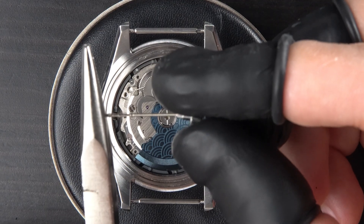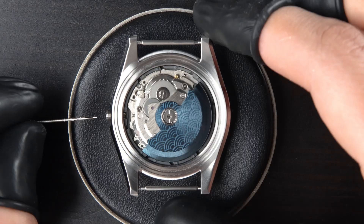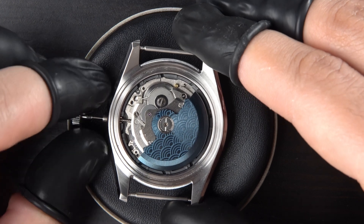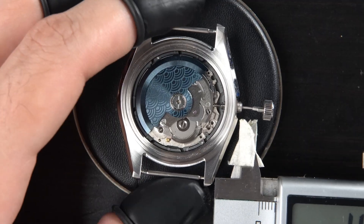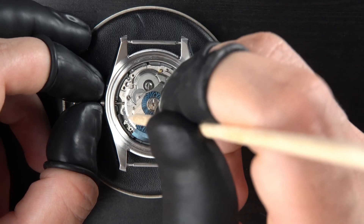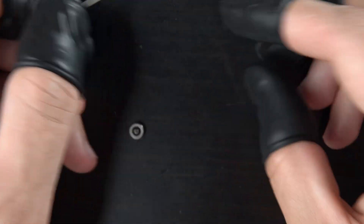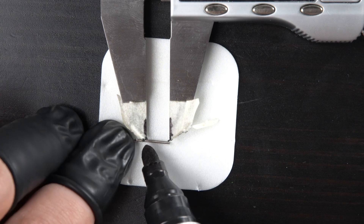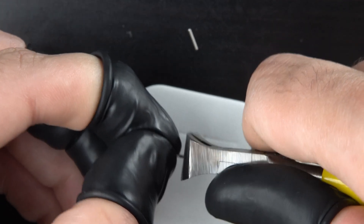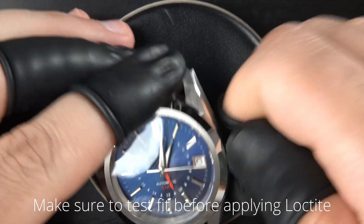This stem comes with the movement and will need to be cut to size. Before that I screw the crown in and slide it inside the movement. I take the measurement using a digital caliper and then proceed to mark the spot that needs cutting. After cutting the stem, I make sure it's a good fit — after 2 cuts it looks good — so I apply Loctite to the tip of the stem. I also remove any excess glue from the stem as I want none of that inside my movement.